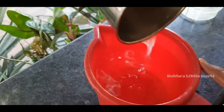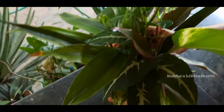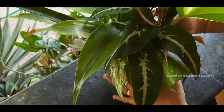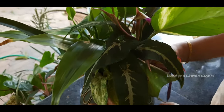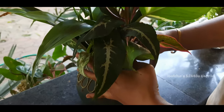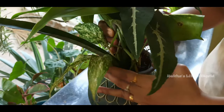Now we have water plants here. I have uploaded a video in the description box, so you can see it there. I have a few water plants here, and I will show you the roots.